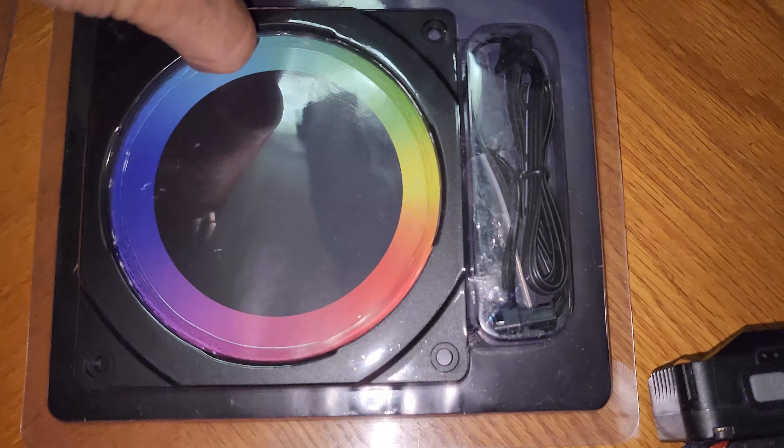I just removed the side panel of the computer. All I have to do is put the frames in front of each fan, screw them in, manage the cables, and find an RGB connector. I put some tape around the connector to keep it protected. This one has a daisy chain, so you just plug one in and can chain another right after. I'll connect this second one and still have room for one more. Let's install it and light it up.